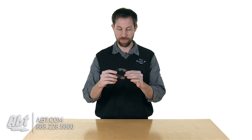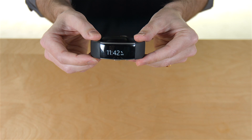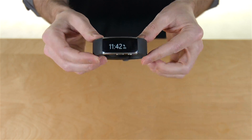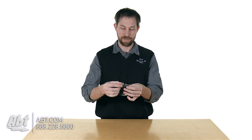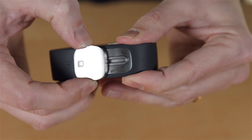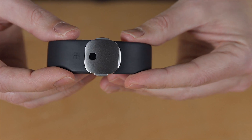We'll start with the external appearance of the unit. You've got a rubber band here, you've got the face on the front, and then on the back you have this metallic clasp. The way this works is you clip it into place and then you can ratchet it down to fit your wrist size. They come in large, medium, and small.